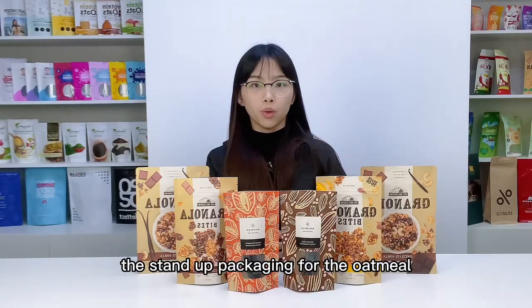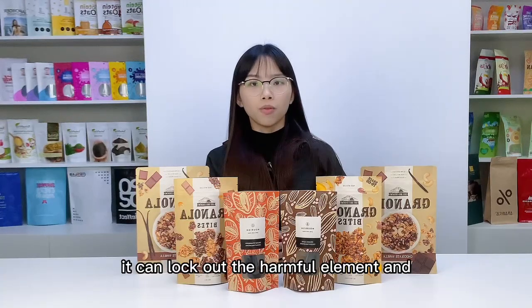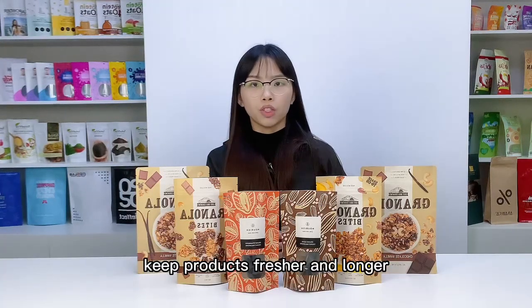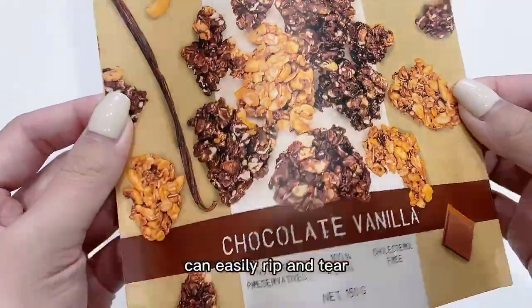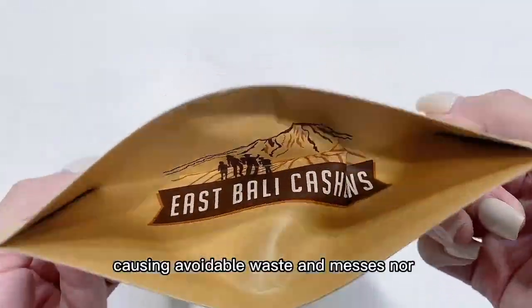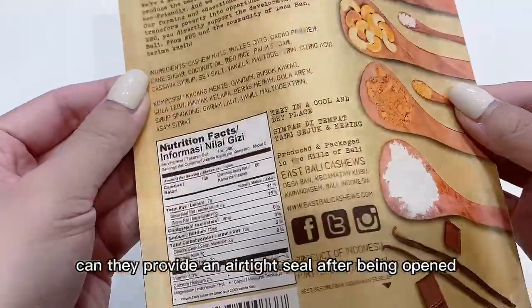The standard packaging for oatmeal will always grab attention on the shelf. It can lock out harmful elements and keep products fresher for longer. Additional paper boxes in the market can easily rip and tear, causing avoidable waste and messes, and cannot provide an airtight seal after being opened.